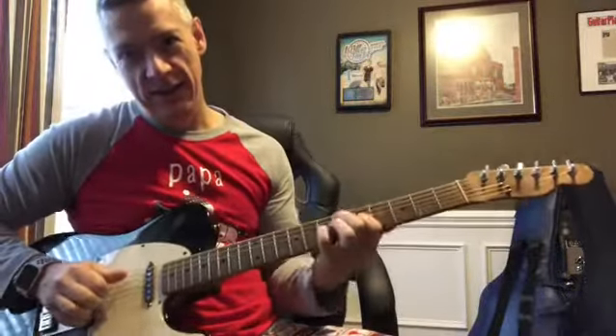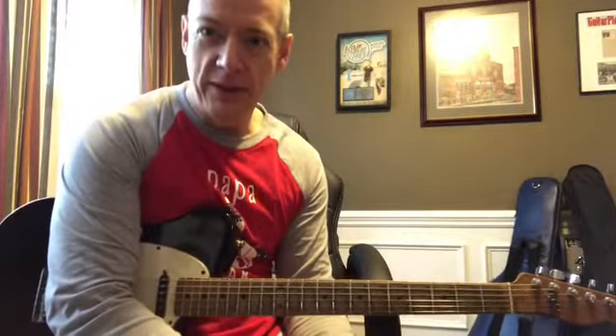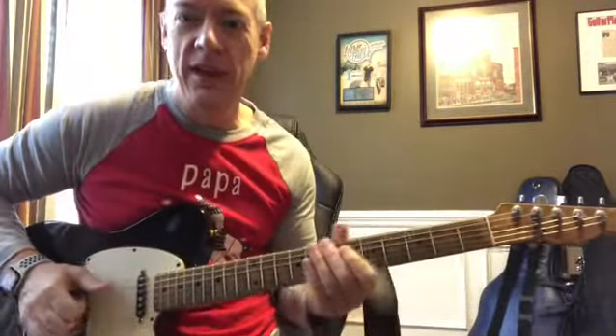Yo, Jason Jordan here. I'm wearing my Christmas pajamas — forgive me, it's after Christmas, but I'm still going to wear them because I like them. Thanks, Aunt Kay.